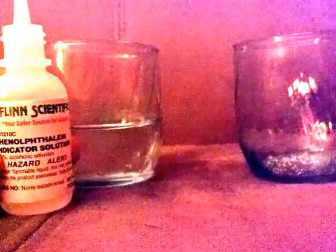We fill this glass with half a cup of water and put 10 drops of this indicator solution — also known as phenolphthalein — in it. So let's go: one, two, three... all right, that is 10. Now we put that away.